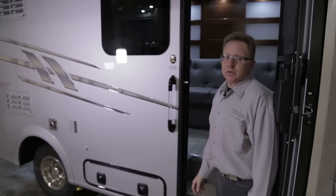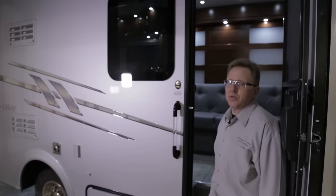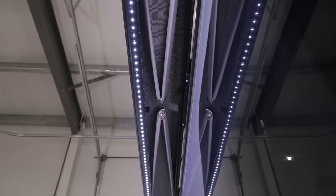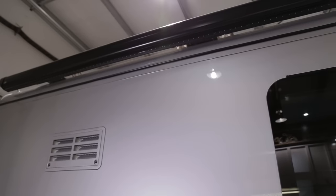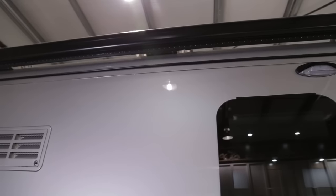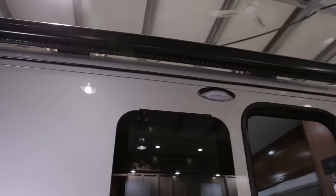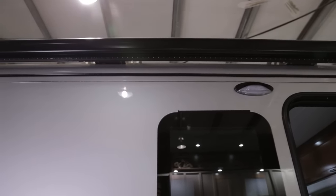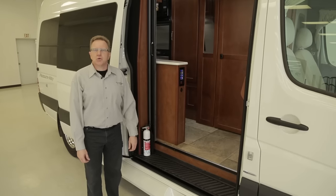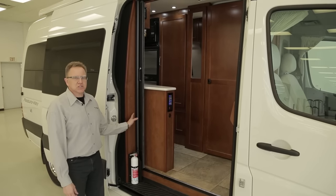To retract the Plateau XL awning, just hit the retract button and it will automatically move to the fully closed position. Just underneath the awning is a black J-channel strip running the length of the coach that directs water running off the roof between the awning and roof to outside the awning area.